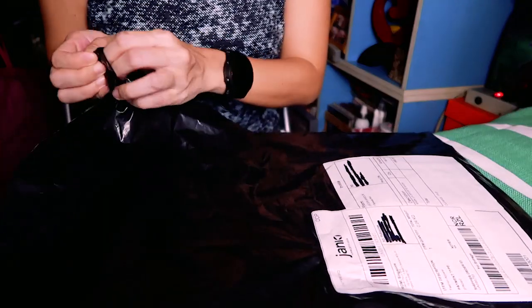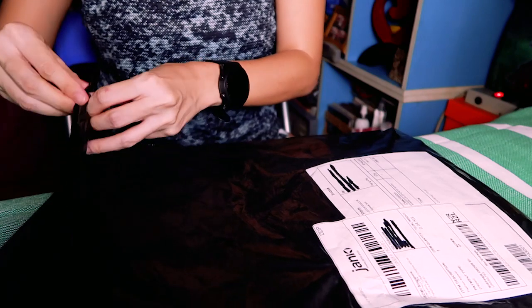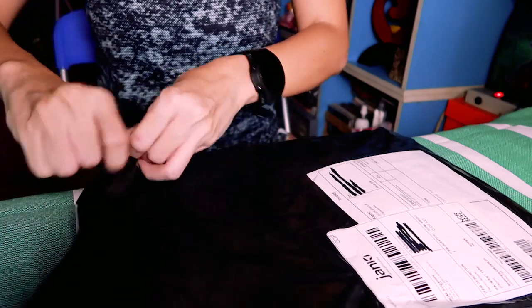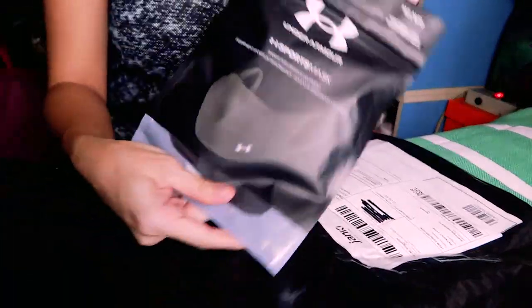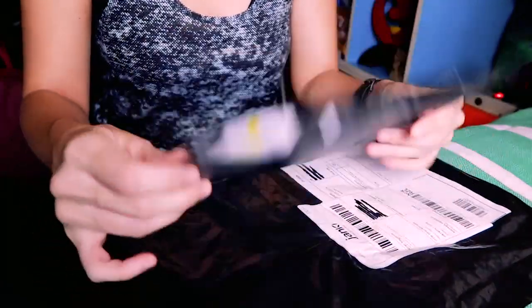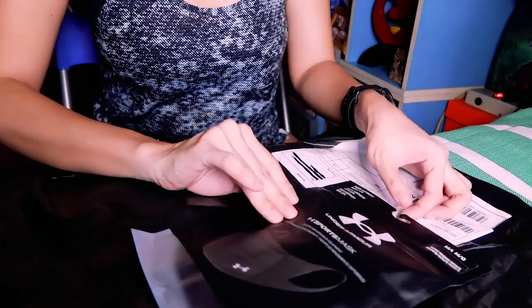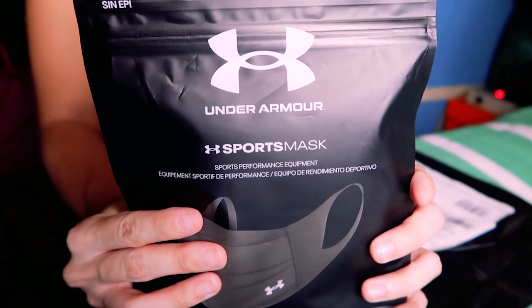It's very basic packaging — no boxing to protect this from elements or from inadvertently being slashed open by a box cutter. So I'm just going to use my hands and reach into the package. Here it comes. I am guessing that this is how it looks in store. I'm not sure if Under Armour has this in their local stores, which is why I bought it online. Here it says: Under Armour Sports Mask.